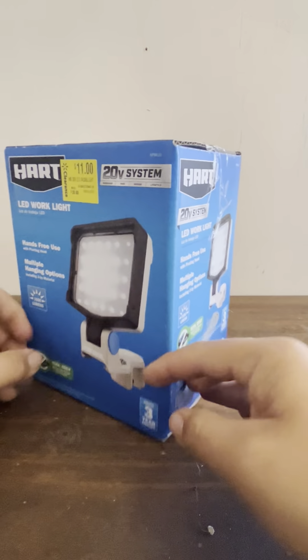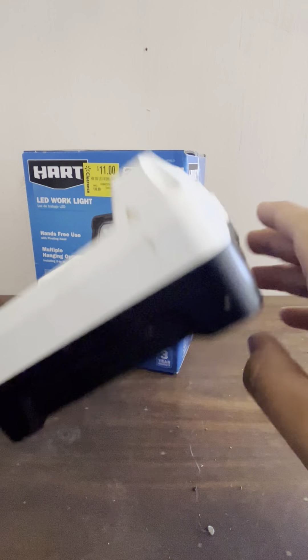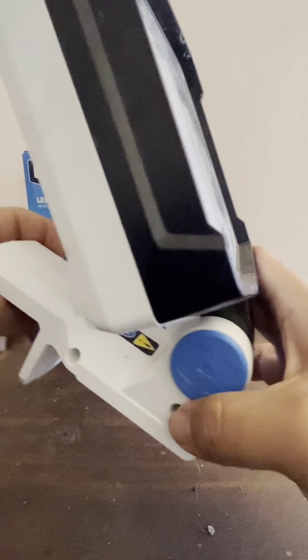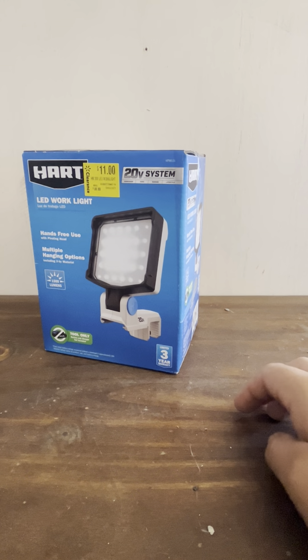I own one of these already, and you can tell I've been using it for a lot of things. You can use them to remodel stuff under the house — they attach to a two-by-four. You can check my other video about that at the end.